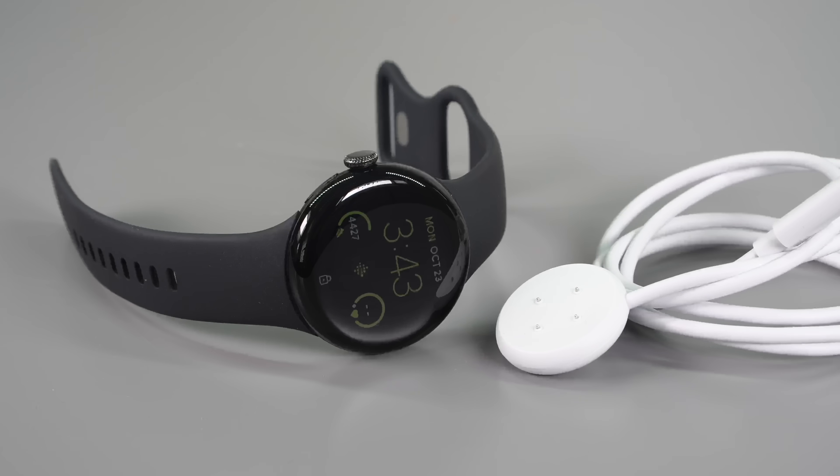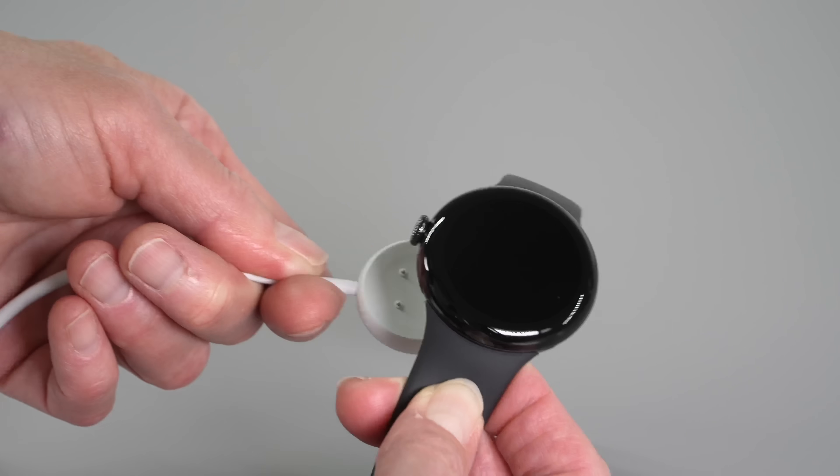Something else that's changed is the charging puck. It's not backward compatible with the last one — there are now four little tiny pogo pins on it. Also annoying is the fact that the wire coming out of the puck has to face in the same direction as the crown of the watch, so you can't put it on any which way you want. When you're exhausted and going to sleep, that's one more thing you have to pay attention to.